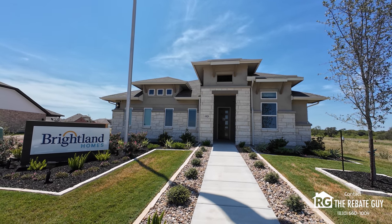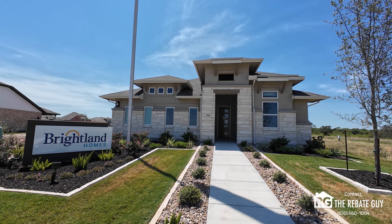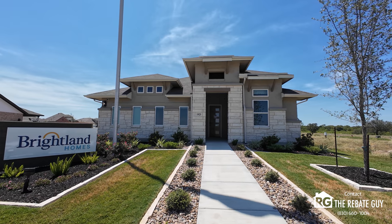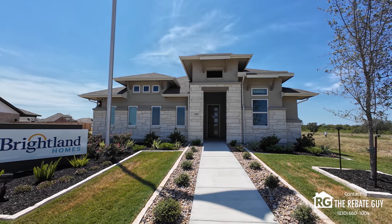Starting from the outside, as you guys can see, there are different elevations depending on the neighborhood. But the Juniper has a ton of upgrades, especially starting with the outside and the different elevations that are available. It really changes the look drastically.